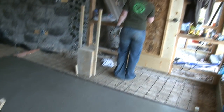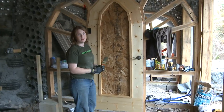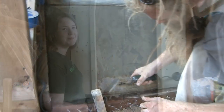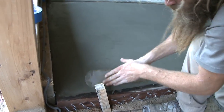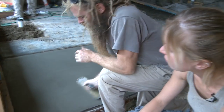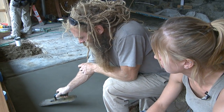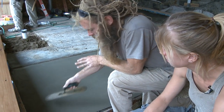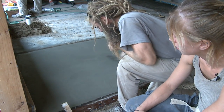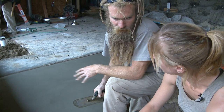Rebecca, what are you up to with this door? I'm just varnishing the door with linseed oil door finish. And Rory, you're troweling the slabs there — how often do you trowel? Pretty much every time the slab loses its sheen and the water kind of disappears, you trowel it again and the water comes back to the surface. Usually you've got to do that about four or five times before it finishes, and then you still have to come back and hit spots that are drying slower.